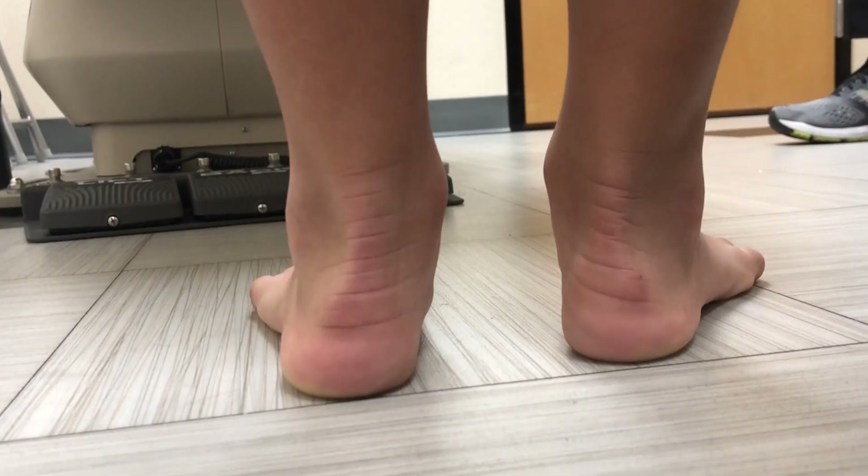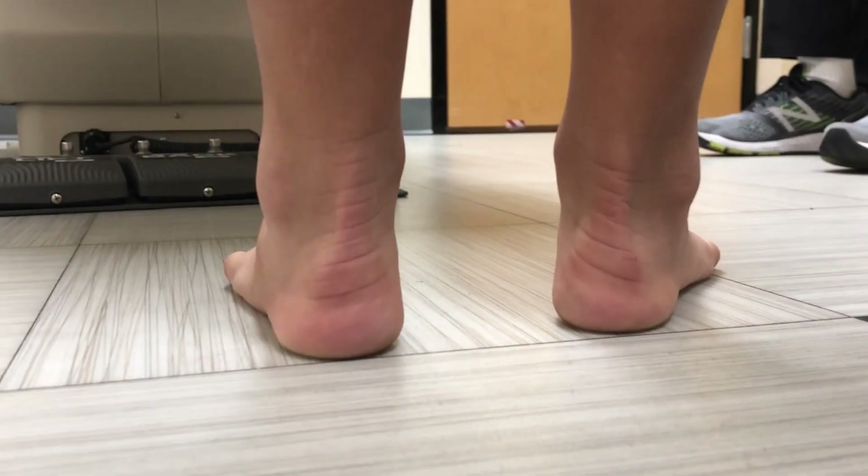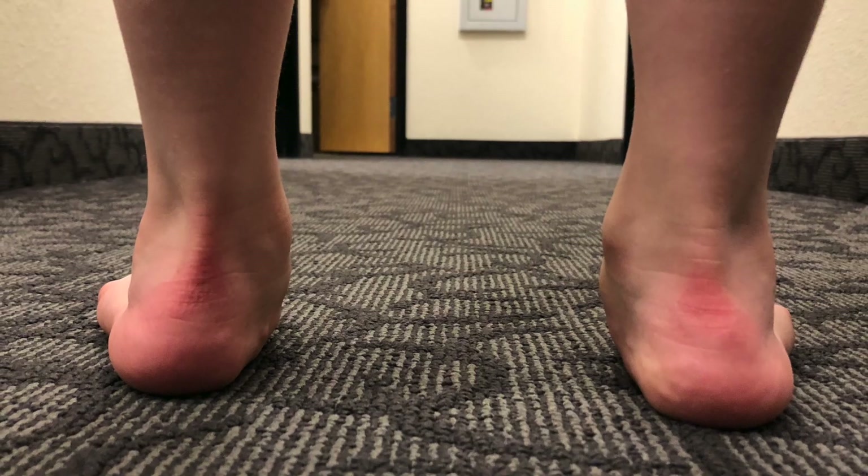The pediatric flat foot is a very complicated structure where multiple joints will combine to create the deformity that we see. The flat foot is seen as the arch of the foot will depress and flatten out. The ankles will tend to roll in and you'll see the heels roll out. This creates a tremendous amount of instability in these feet, but also seen in the ankles, in the knees, and the hips.